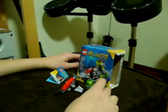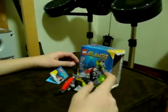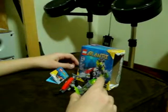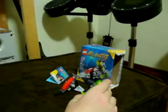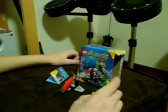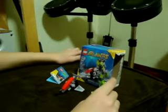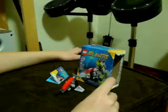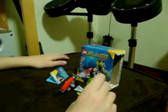Hey, this is Random Random Man coming to you for another review of a Lego set. Today I'm going to be reviewing my first Lego Atlantis set — the Lego Atlantis Sea Jet. This set has 23 pieces, its set number is 8072, it's for ages 5 to 12, and it comes with one minifigure.